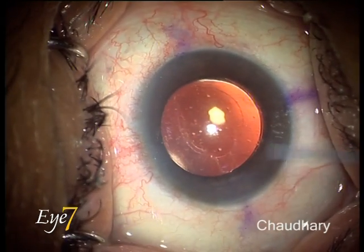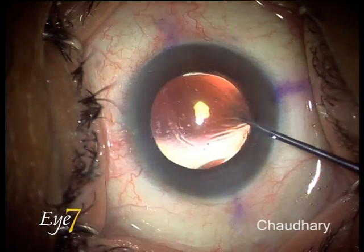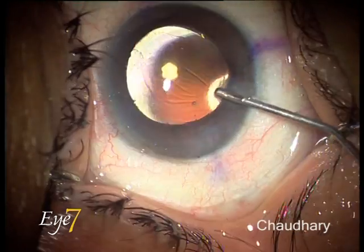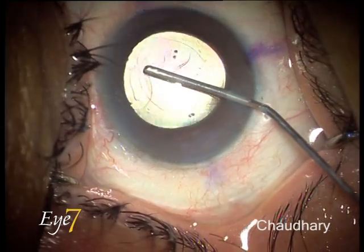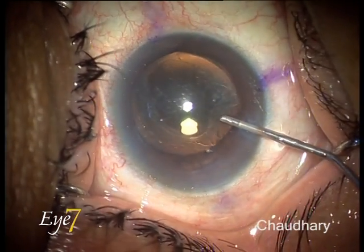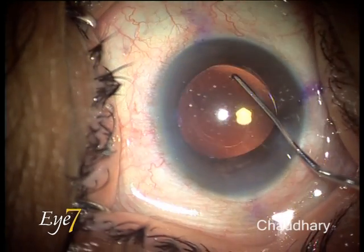The dilemmas before the surgeon: After 15 days, would the capsular bag adhere to the lens, preventing smooth dialing? Could a forced dialing lead to a zonular dehiscence or a capsular bag tear? What are the ways to ensure a problem-free dialing?